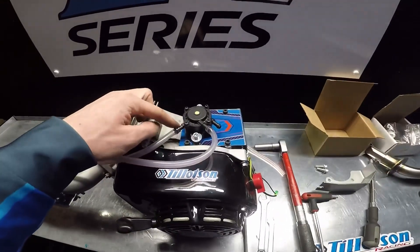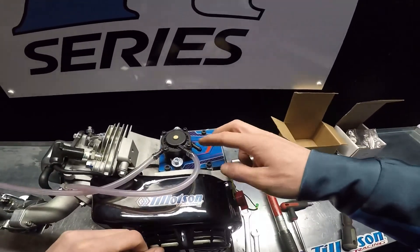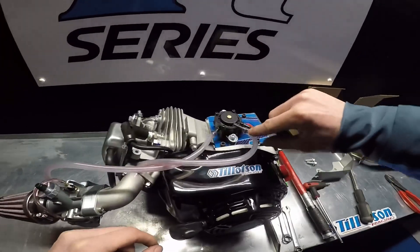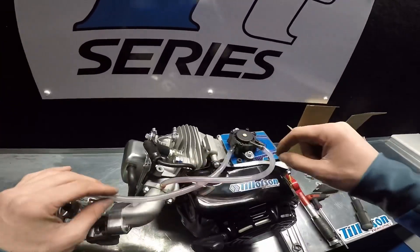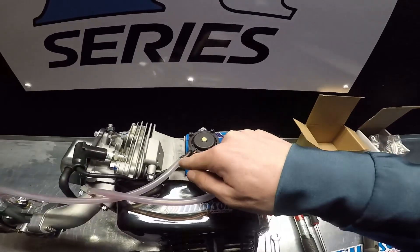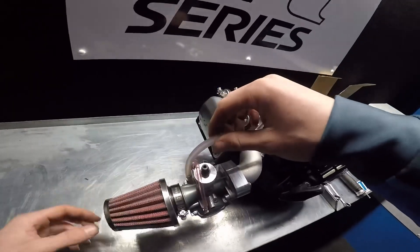The outlet for the fuel is on the left hand side of the pump and the pulse is in the middle, parallel to the inlet. So as you can see, the pulse pump is connected here in the middle and runs down onto the intake manifold, and the fuel pipe is connected on the left hand side of the pump and runs back and connects into the carburettor.